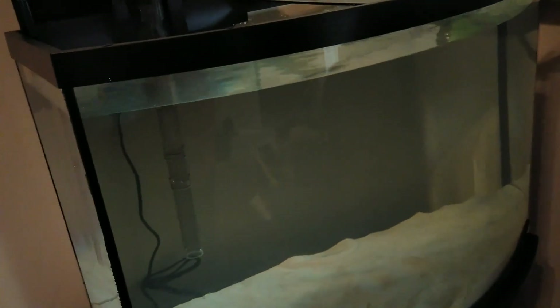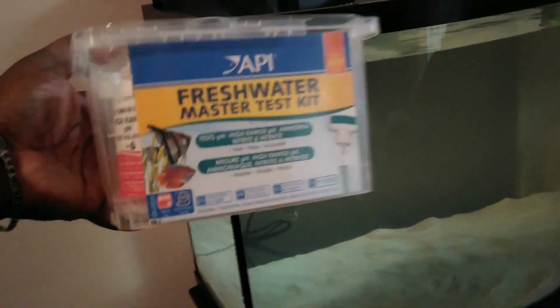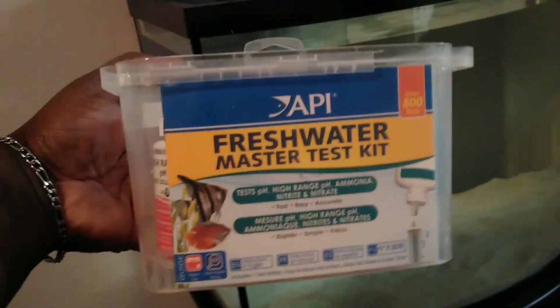If anybody's interested in wanting to know what chemical kit we use, it's this one right here — the Freshwater Master Test Kit. It tests pH high range. That's what we just used.